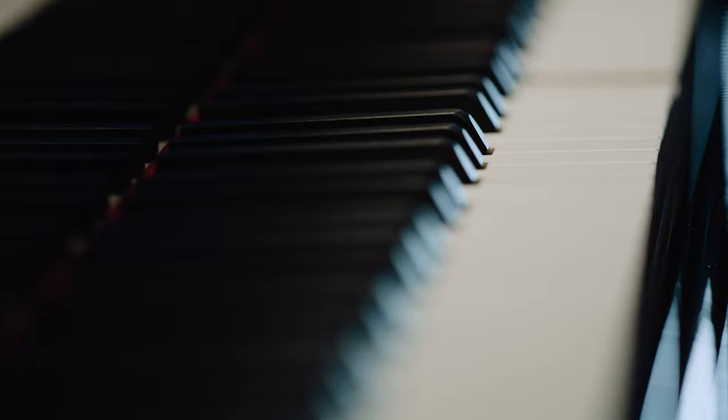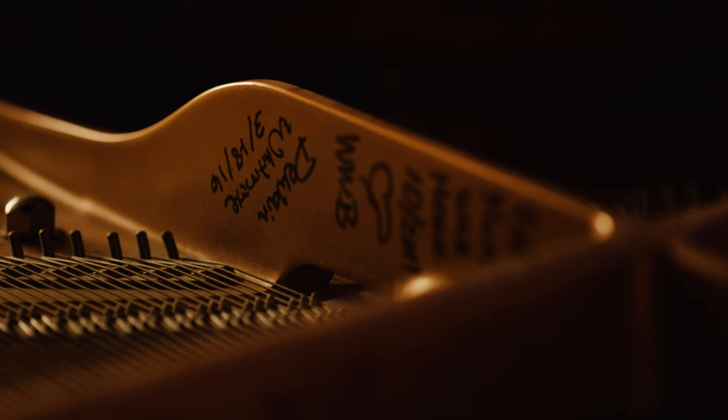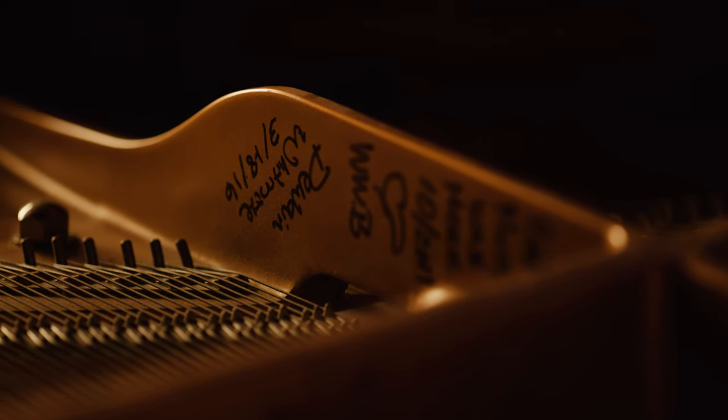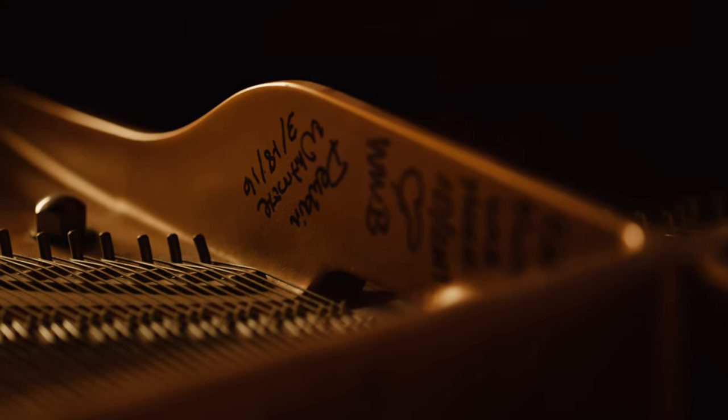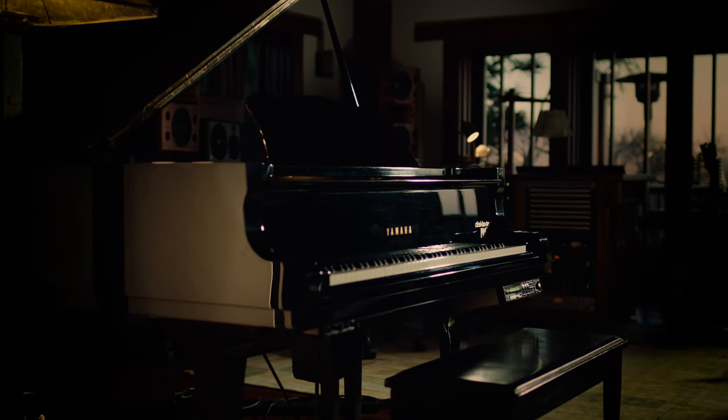Pianos are the catalyst for many compositions, from classical to contemporary. Being the most accessible instrument, they are built to inspire and honor an unparalleled heritage of music making. The piano is a Yamaha C6 Grand Piano and presents you with all the detail you would expect of a studio-quality recording.